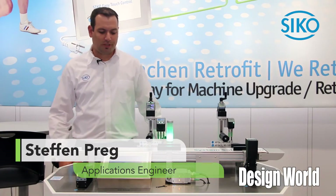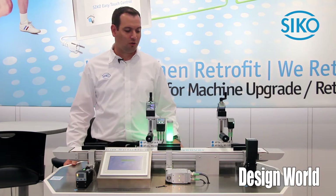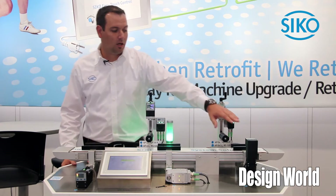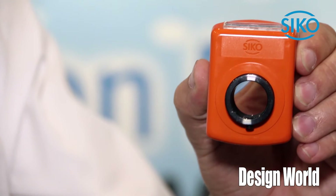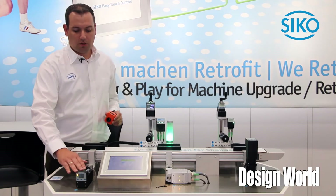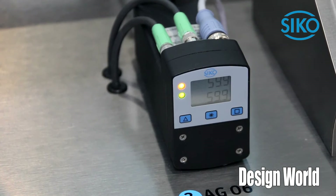Seco is excited to present our new display with some quick changeover products. We have here some manual adjustments and also some fully automated. The sense behind that is to use instead of just a mechanical counter, a counter with feedback or a product to fully automate the changeover.